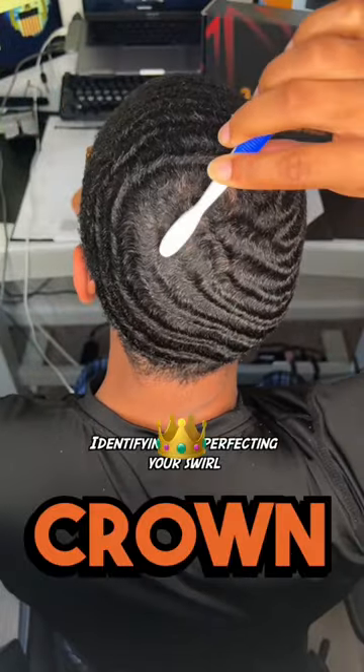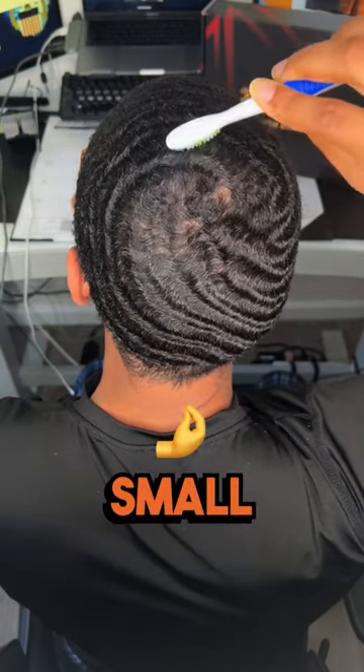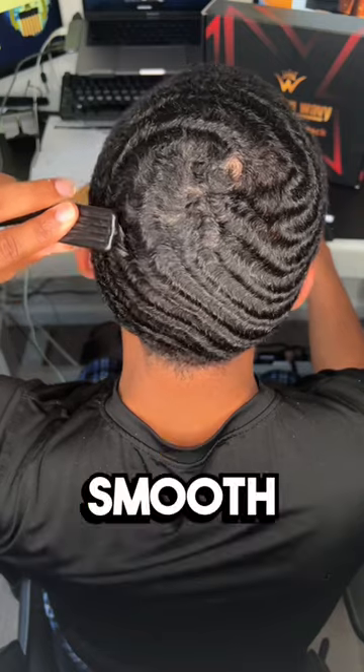Once you identify your crown, you need to get a small brush or a small toothbrush and start brushing it into a small circle, then work your way up to a big one. That way your waves will flow seamlessly into your crown like a smooth operator.